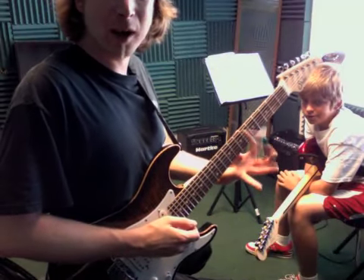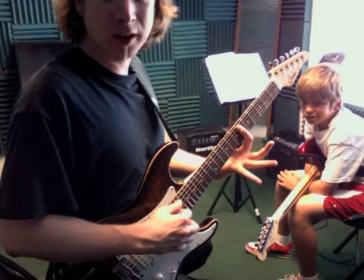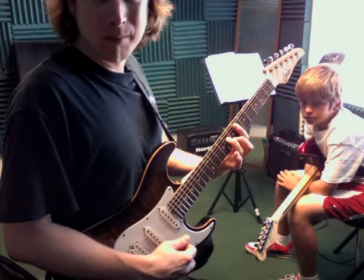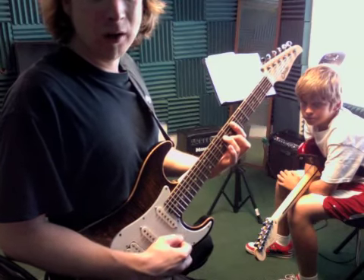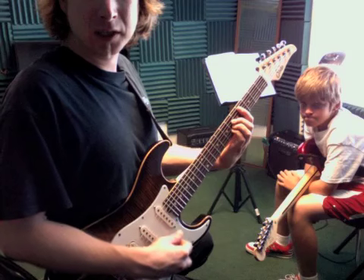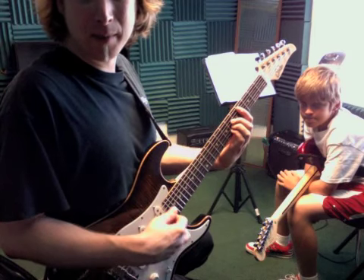We're gonna bar the 6th fret. Don't gotta play all 6 strings, just 5 strings. Adding these other 2 fingers makes it a minor 7 chord, at the 4th fret. 3 fingers in 1 fret right here — that's a C sharp major or D flat major.